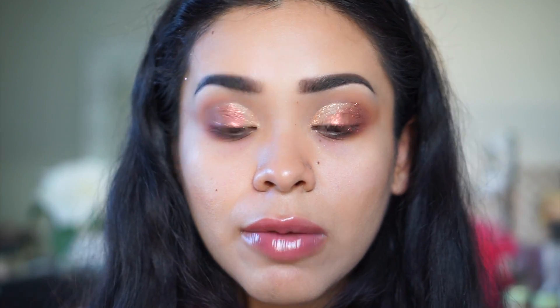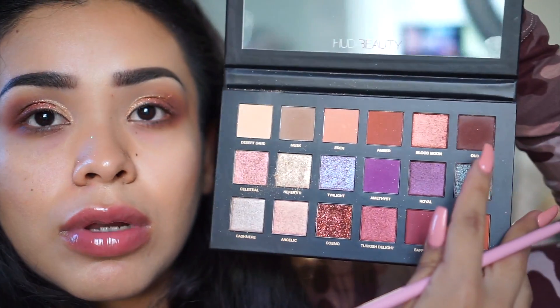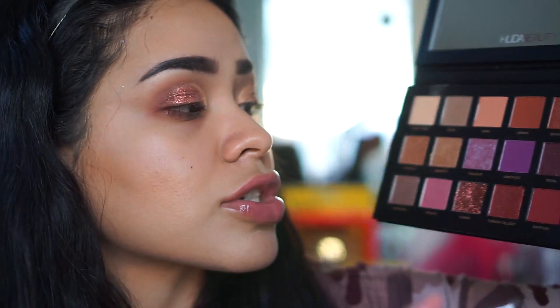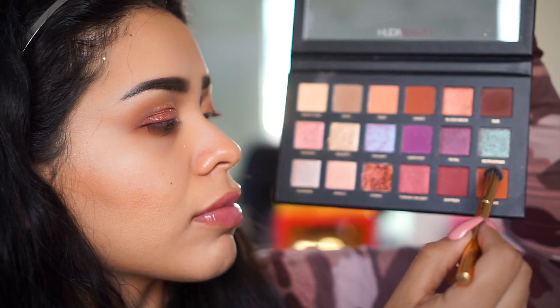I want to amplify the look and use more colors. I want to cut the crease to incorporate one of the darker shades. There's no super dark color in here other than Oud, which has a reddish tint. I'm grabbing Blazing, an orange color, tapping in a little and applying it to my crease area — I wanted it to be a little more orangey, and I really do like it.